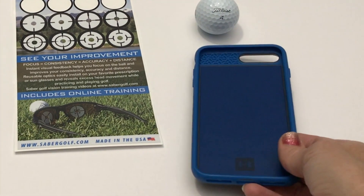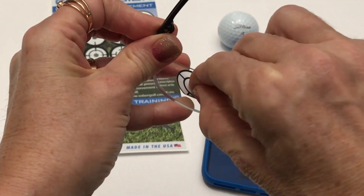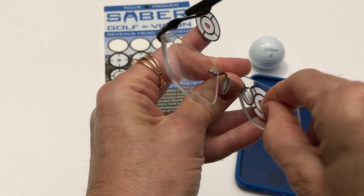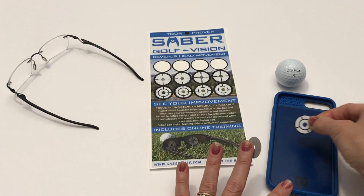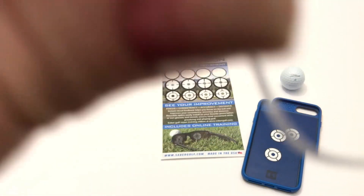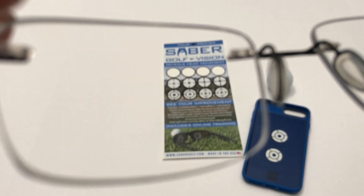Once you've used your optics, simply peel them off of your glasses and install them on the inside of your cell phone case. This way you can reuse them. If you're wearing dark sunglasses, you can actually play an entire round of golf wearing Sabre Golf Vision optics and no one will know you're wearing them. And don't be worried — the optics will not leave any sticky residue on your glasses at all.